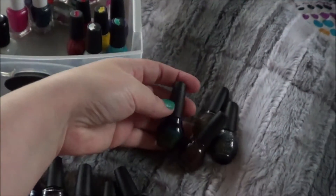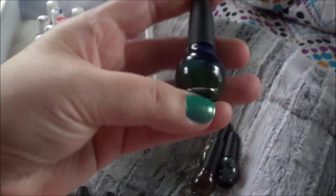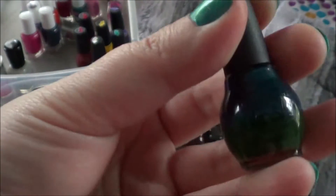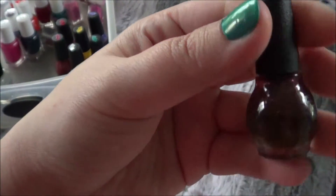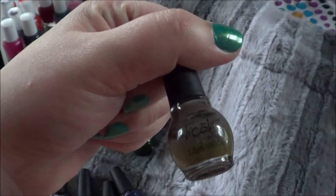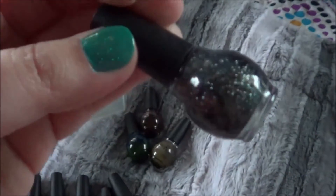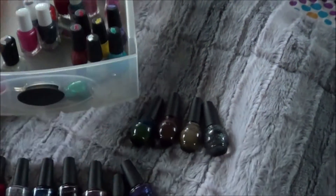And these ones here are Nicole by OPI. They are also separating. I can't even tell what that color is supposed to be — I think it's probably a blueish green, but I'll have to mix that up somehow. I think these were from a Kardashian set. Then this kind of redy brown one. These separated badly — these aren't even the oldest ones in here. This color and this glitter color. None of those have names on them either.